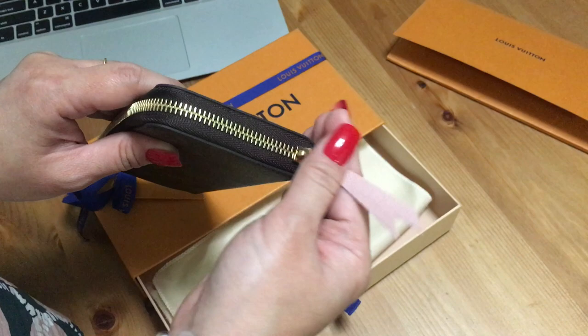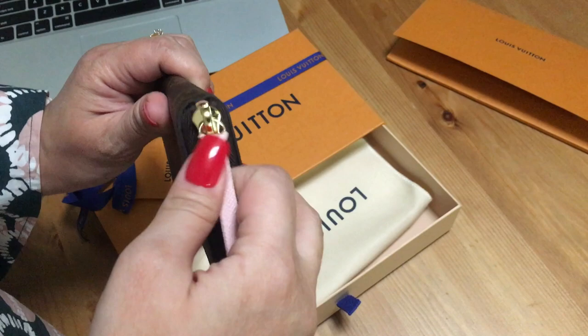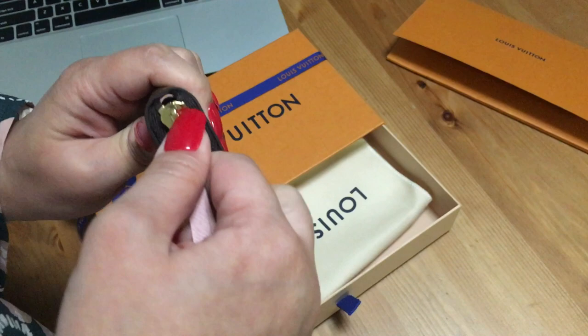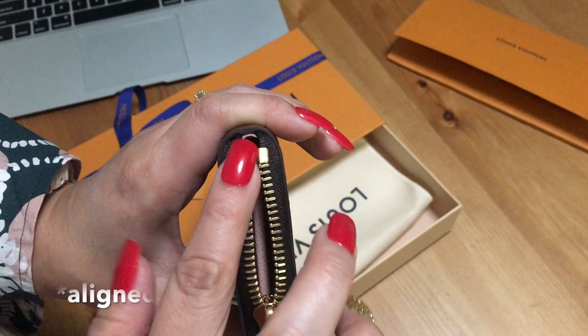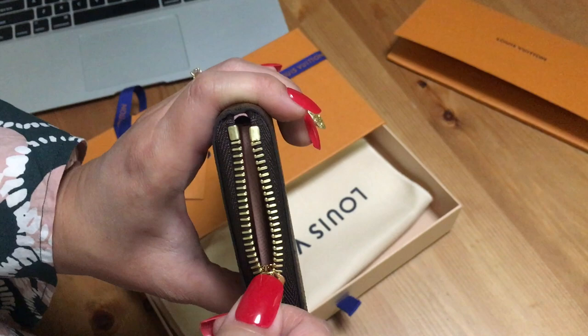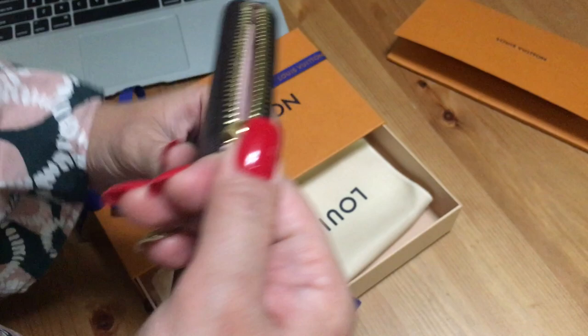This is the part I'm worried about. When I tried to unzip it, the zip is really hard to open. If you can zoom in, you can see that this is not symmetrical — it's not the same on both sides. I'm not sure if that's causing the zipper to be stuck, but I really have to pull it down and it's just not smooth.